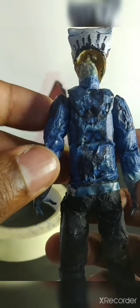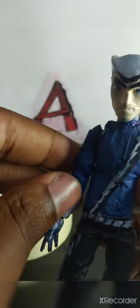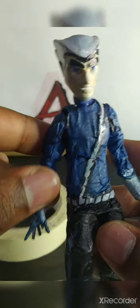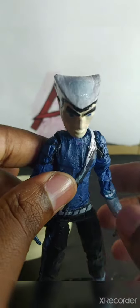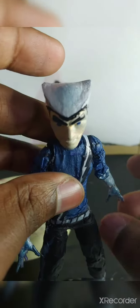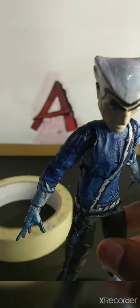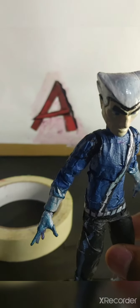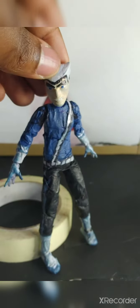All together this figure really turned out well — I really love this Quicksilver and I think I did a pretty good job on it. I hardly ever ask, but please give this video a thumbs up if you like the custom. I hope this was able to inspire you to make your own customs. See you guys later — bye, deuces.